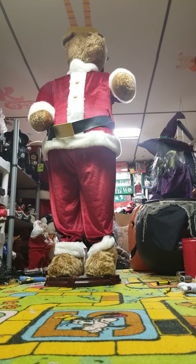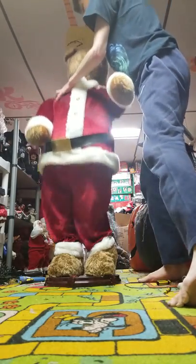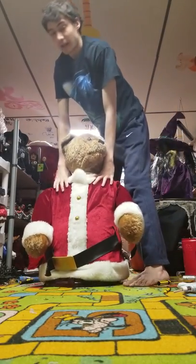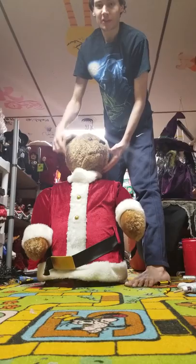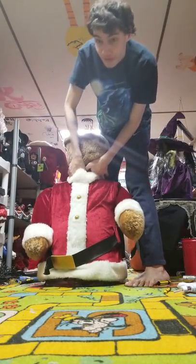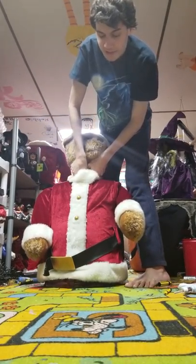Some horror life-size animatronics have packing pins on the bottom of the base that keep them from popping up, so if you don't remove those, they will not come up — but that's usually only if it's never been used before. Usually how you collapse them is you just push down on the shoulders. But this one — the Grinch and some of the life-size Jimmy posable characters — there's actually a knob under the head that you twist and they pop up.